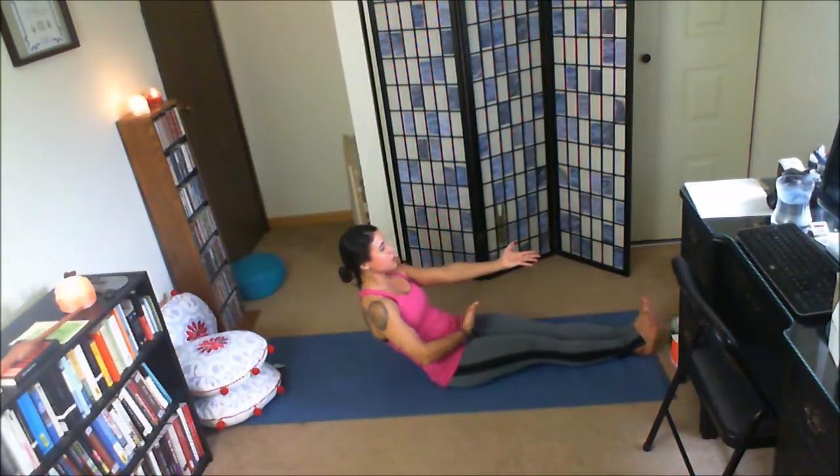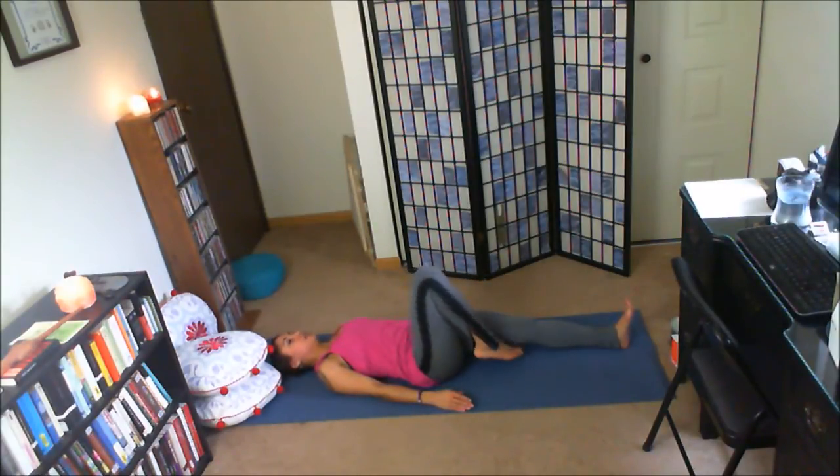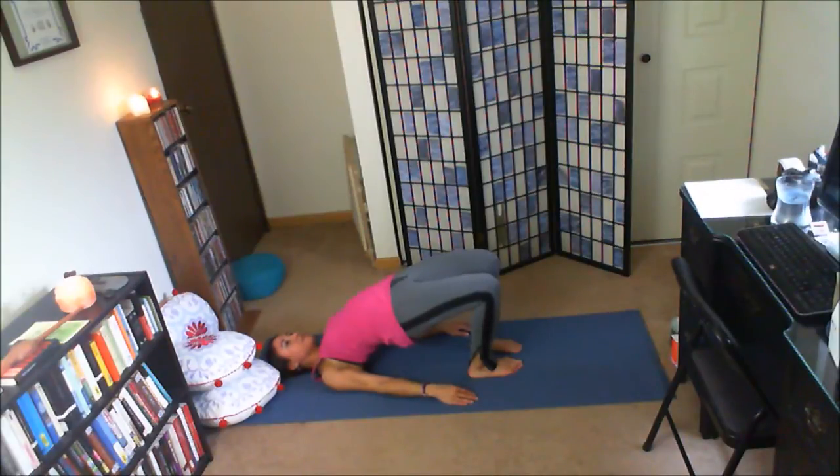Inhale, slowly walk the hands back. Come up to a tall seat. Reach the arms long in front of you. Inhale. Exhale, slowly lower the back down. Abs strong on your way there. Inhale, bend the knees, draw the heels in toward your seat. We'll take a bridge here. Plant the palms onto the ground, plant the feet into the floor. Inhale, press the hips toward the ceiling. Shimmy the shoulders beneath you for support in our bridge. Deep inhale, maybe pressing a little bit higher. Exhale, slowly release the back to the ground.